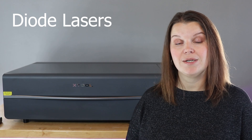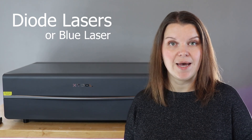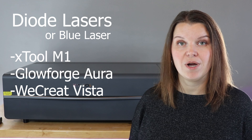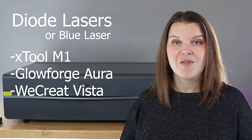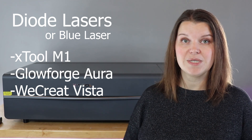Most desktop home lasers are diode lasers, also sometimes called a blue laser. This could be something like the Xtool M1, the Glowforge Aura, or the WeCreate Vista. These are all diode lasers, and they can cut and engrave all kinds of materials. A diode laser can do some work with acrylic, but not a lot.